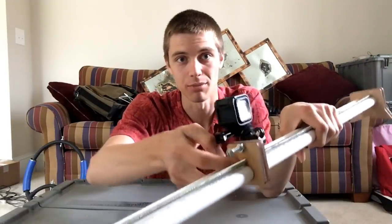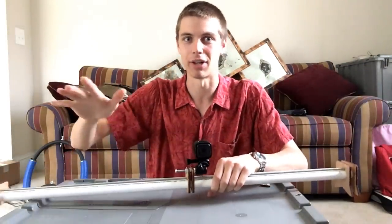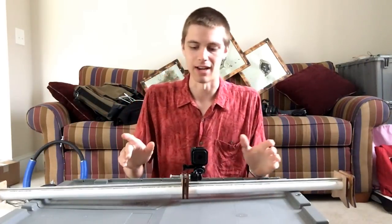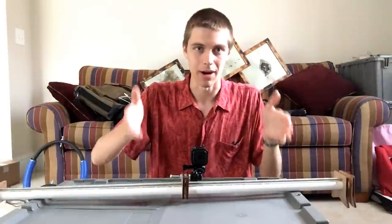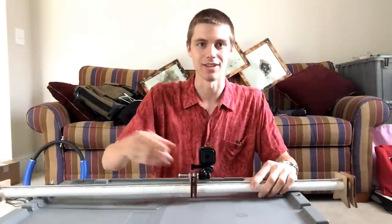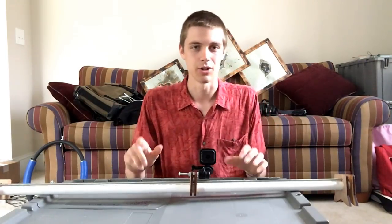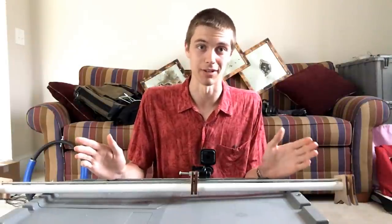The problem, as you can probably see as I'm pushing this, is that it really likes to bind. There's a lot of friction in this scenario. So it wasn't leaning forwards and backwards anymore, but it was actually jerking side to side as the nut slowly pushed on it — it would build up force and then let go, build up force and let go. It was a really jerky motion, and that was also not an effective solution.